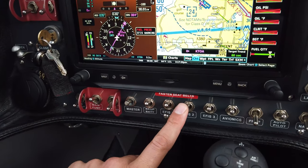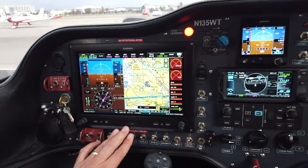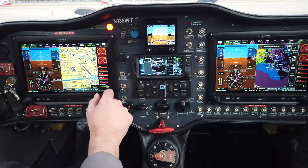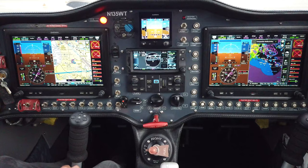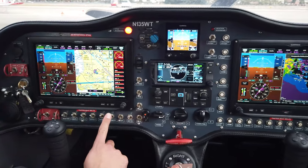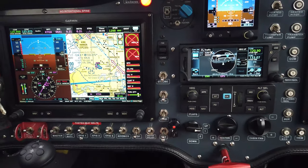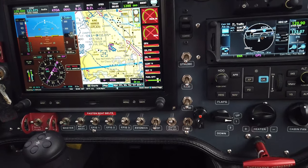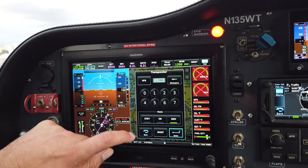Here we have EFIS 1, EFIS 2, and EFIS 3 switches. EFIS 1 and 2 are the two G3X Touch units, which are the primary part of the display. The G3X Touch is a fantastic navigator with full engine monitoring, primary flight display, and navigation, and it interfaces deeply with the GTN 650, which is very helpful during IFR flight. Several devices are mounted behind the panel and controlled via the G3X Touch screen, such as the transponder.